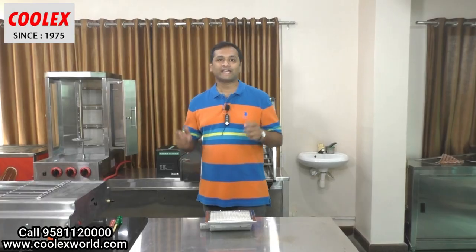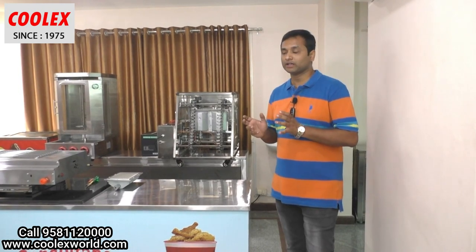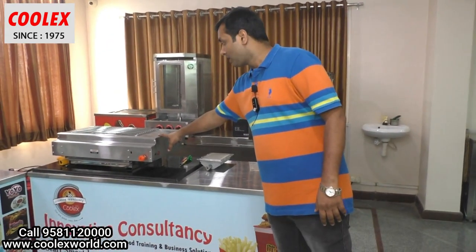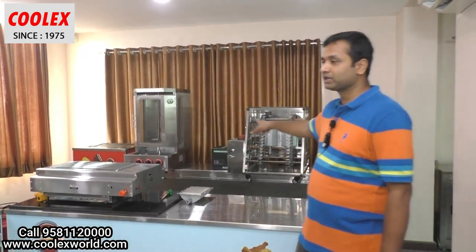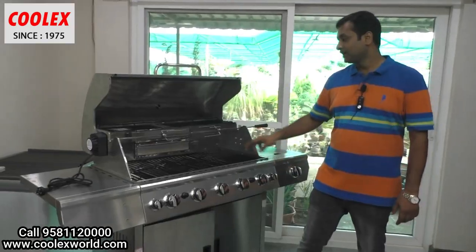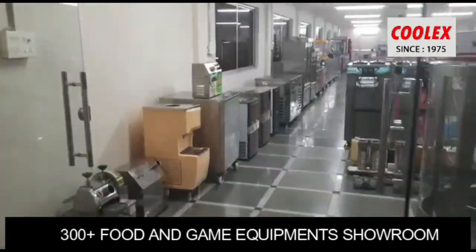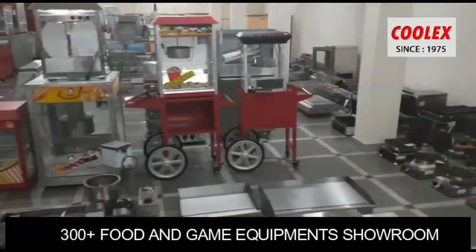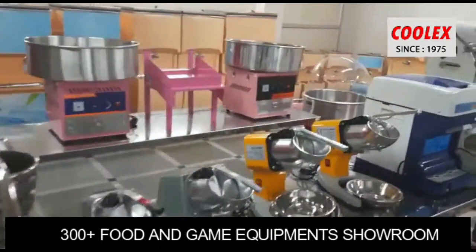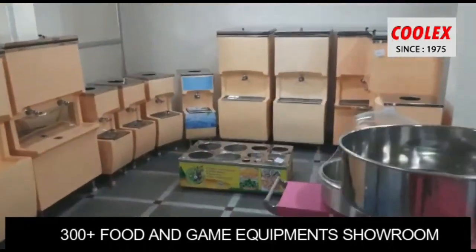Like and subscribe to our video to get more updates on food equipment. Most of the equipment we sell for meat use infrared burners. For example, our barbecue machine uses infrared burners, our automatic chain griller uses the infrared burner, our grilling machine uses the infrared burner, and even our gas grill has two infrared burners.